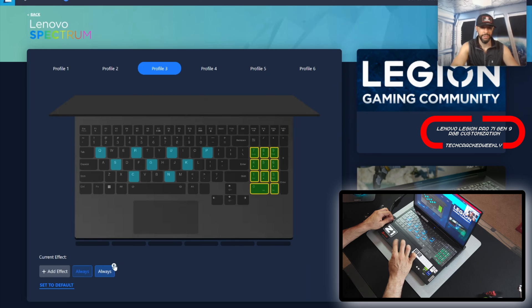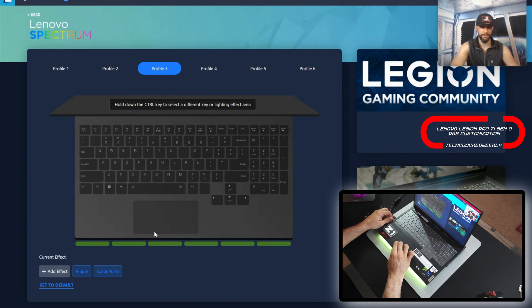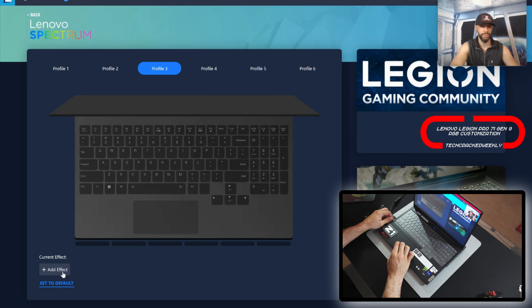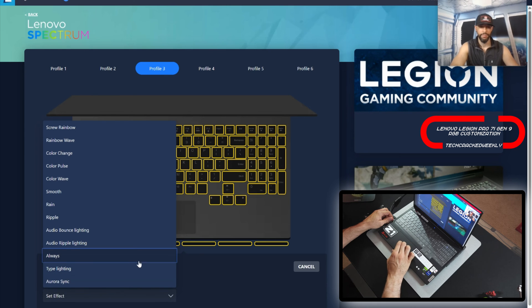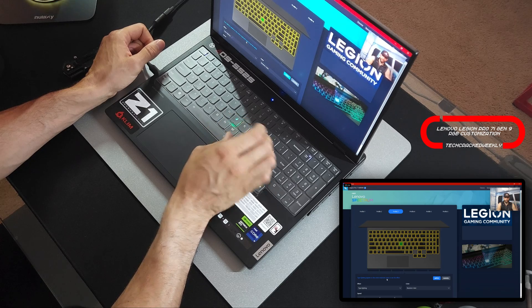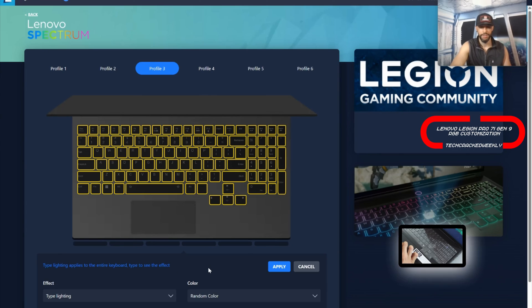I'm going to clear this — I like to demonstrate how quick and easy it is to clear things. You can always go back to the default really quick, and then clear the effects. Now we're going to add our next effect. I'll highlight the whole keyboard as well as that base and chin bar, click the drop-down menu, and click on Type Light In. This is similar to Ripple, except it doesn't ripple outward — whatever keys you press, they illuminate and then they kind of fade out.